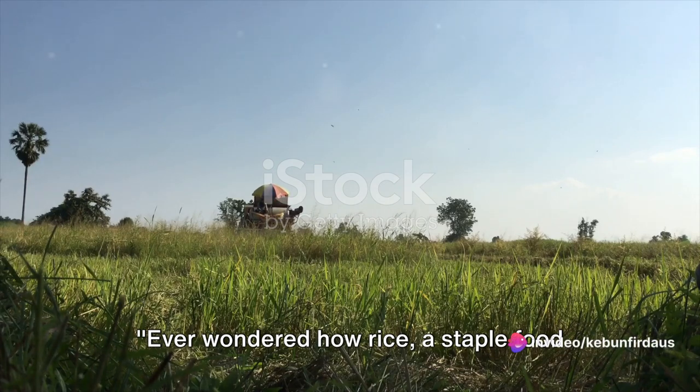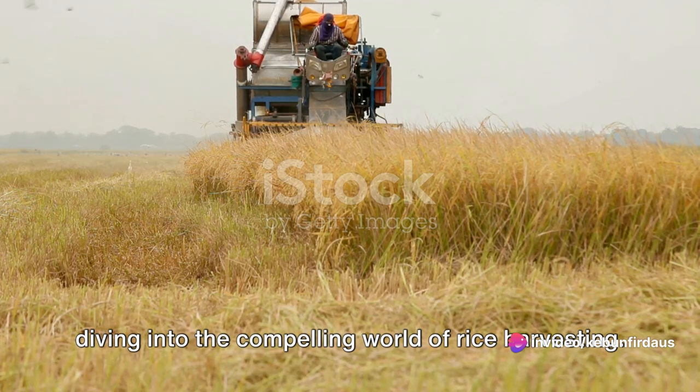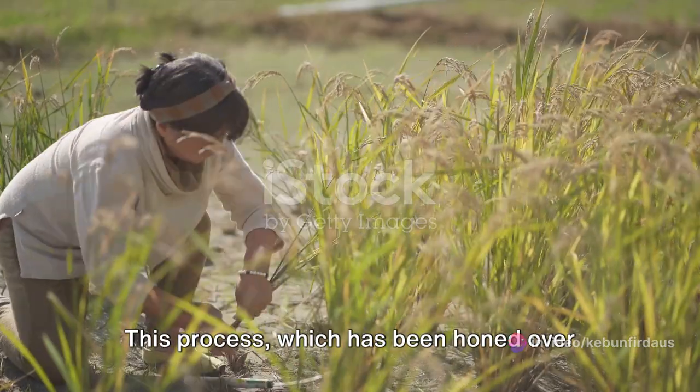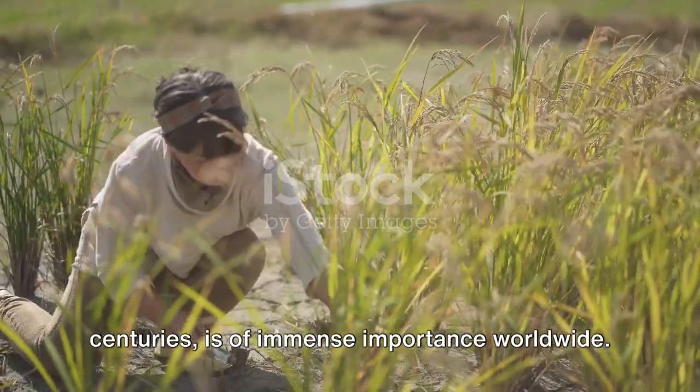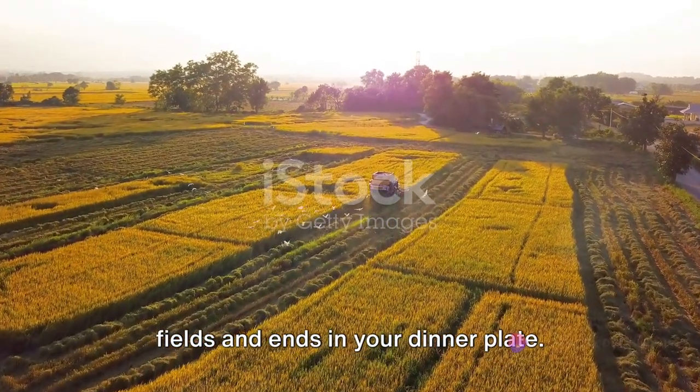Ever wondered how rice, a staple food for many, is harvested? Today we're diving into the compelling world of rice harvesting. This process, which has been honed over centuries, is of immense importance worldwide. It's a journey that begins in verdant fields and ends in your dinner plate.